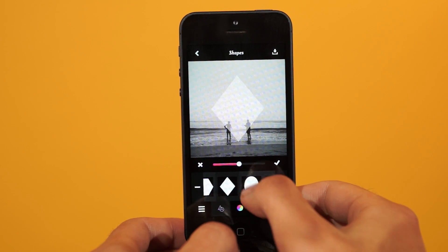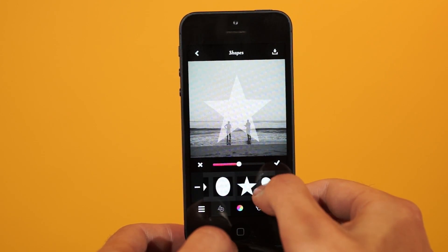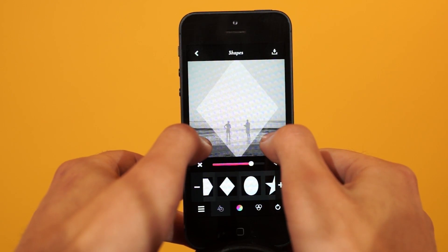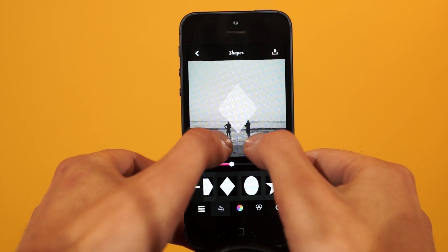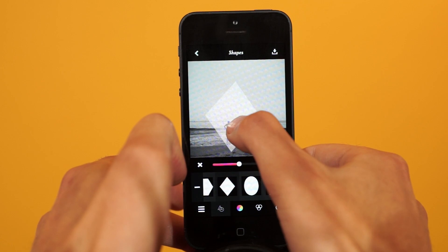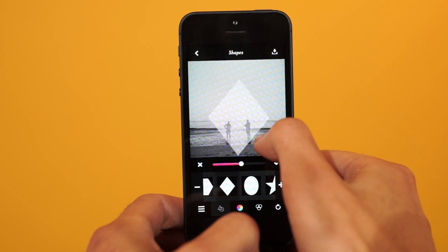As you're going through these shapes, find something that makes sense for your photo. I'm going to stick with this diamond. Once you have a shape that you like, you can go ahead and pinch to resize it, rotate it, or just move it around where it makes sense for your photo. I'm going to get it right in the middle. Something like that.